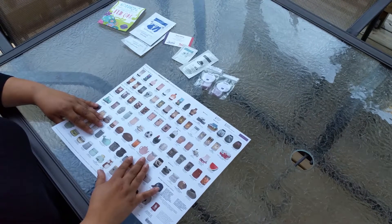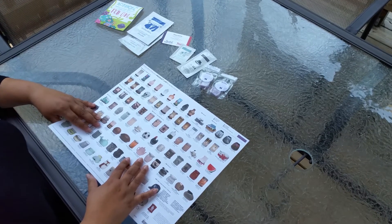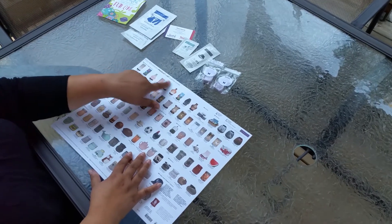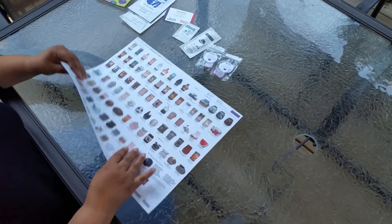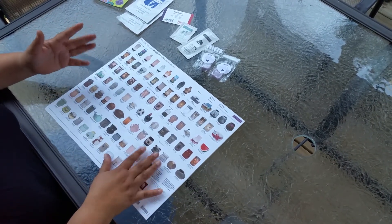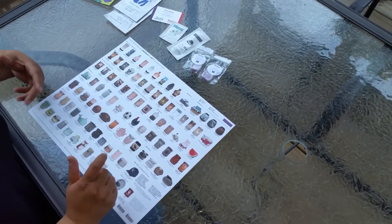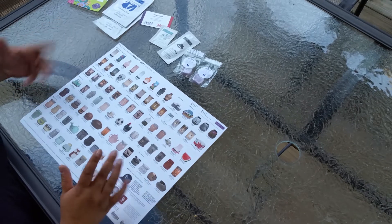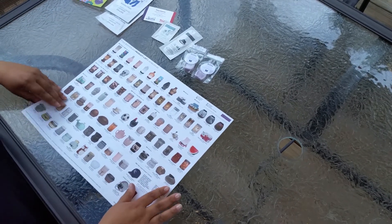Hello everyone, I'm Tina Garcia with Scentsy. I am here to show you how you can use your fall/winter 2016 product list in another way besides just folding it tri-fold. We're going to make a pouch that will hold some samples, your business card, a wax of the month flyer — you can use it basically for anything. So I'm going to show you how to do that.